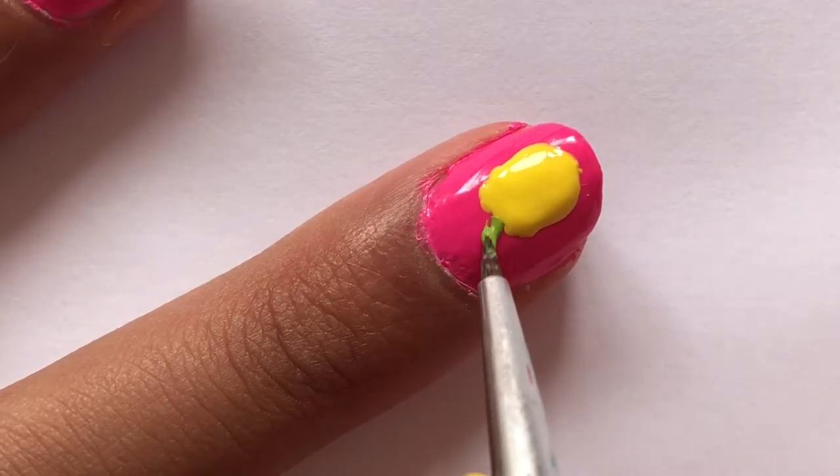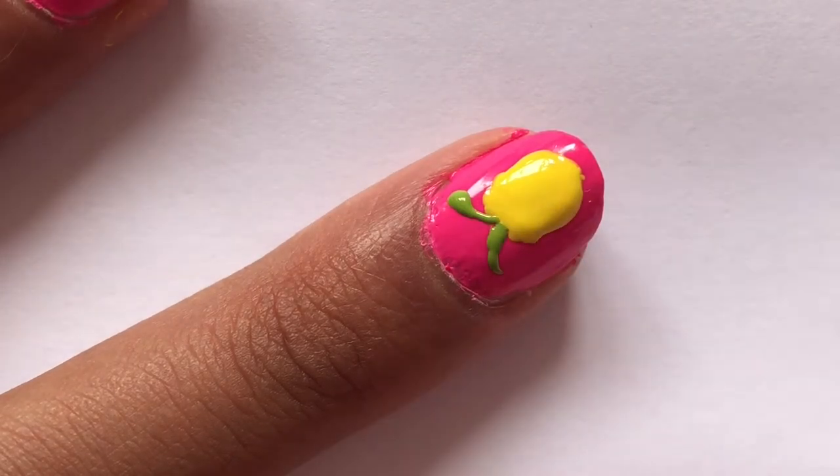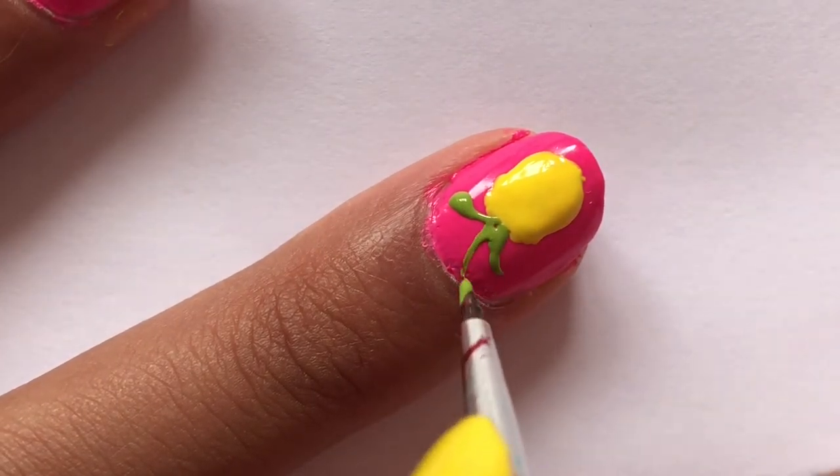After that, I'm going to take a small nail brush and start making the top part of the pineapple by using some green nail polish and drawing some thin curved green lines.